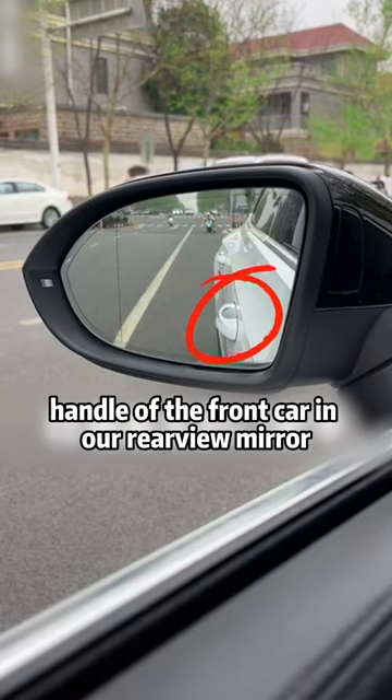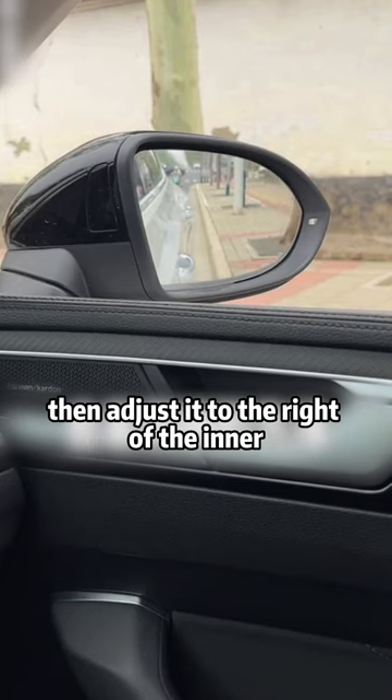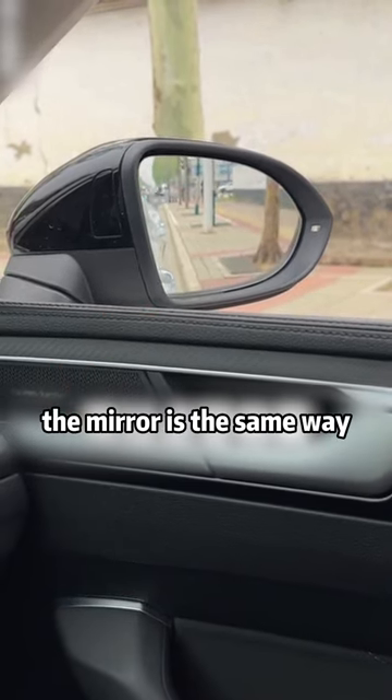First, we found the door handle of the front car in our rear view mirror. Align the door handle with the bottom of the rear view mirror first. Then adjust it to the right of the inner corner of the mirror. The mirror is the same way.